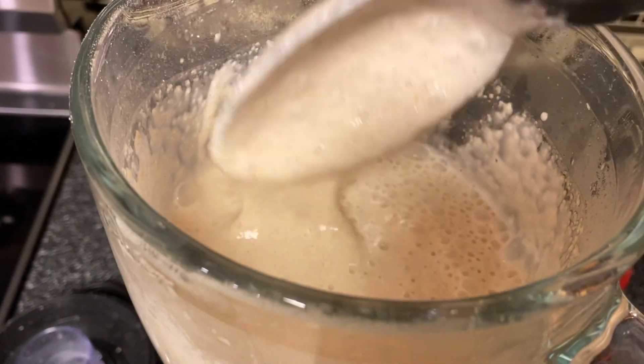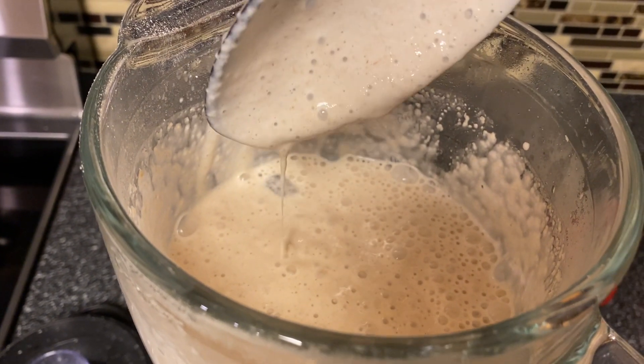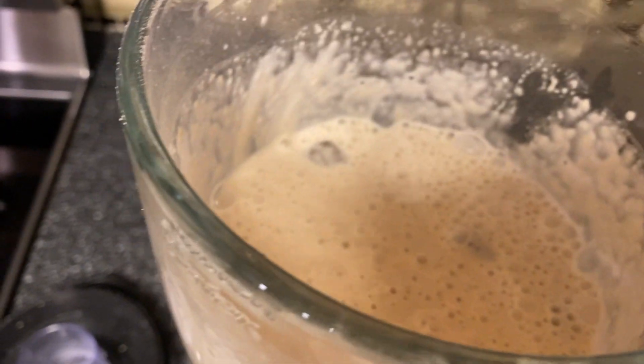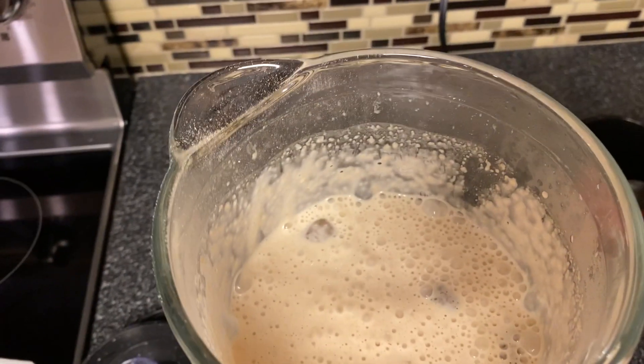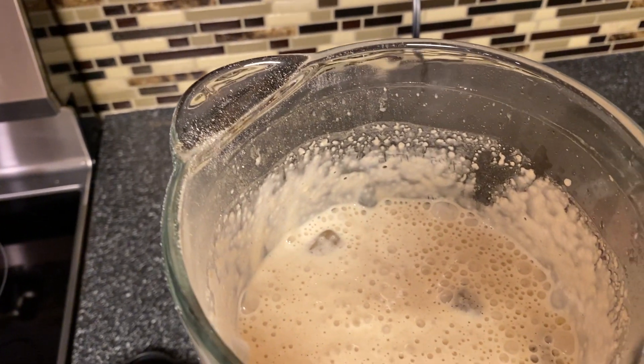I also added some ice in it. I heard that if you add ice it won't be too sticky. So I added two or three cubes of ice and I'm going to start blending again for a couple more minutes.